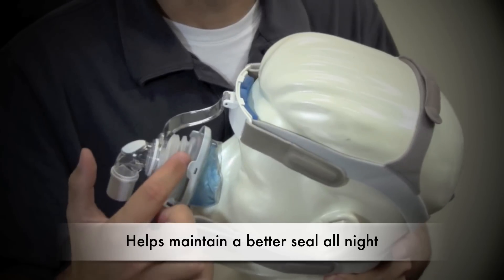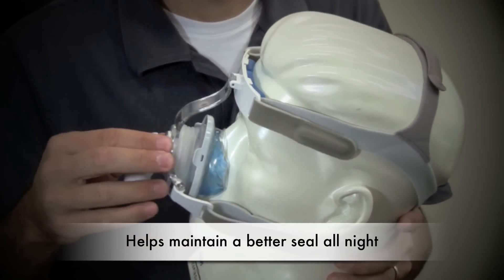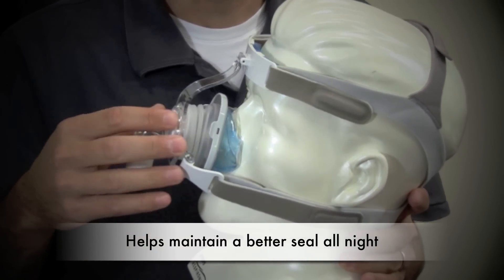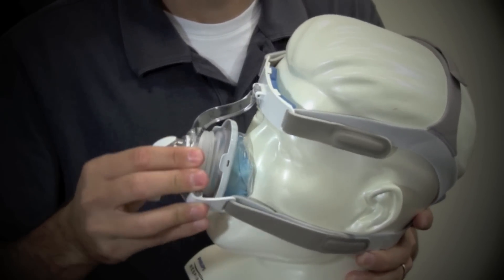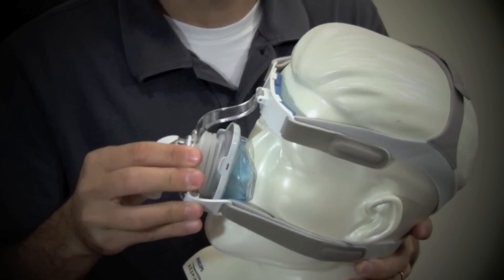Notice this spring in here. This is the free-form spring. It allows you to move in any direction while maintaining a good seal. There's a lot of margin of error there in case you move around a lot.